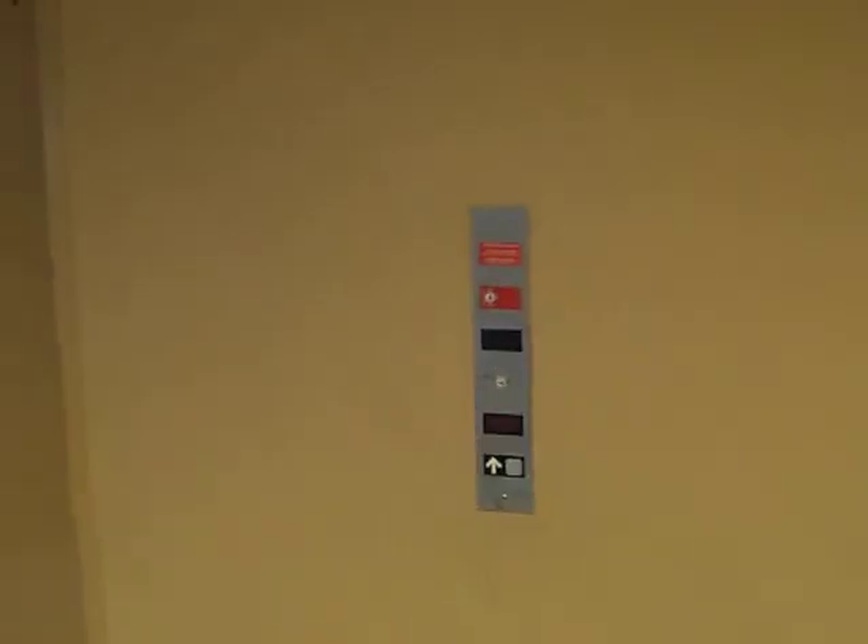We're at the elevators. It's a Dover with impulse. It's fan-free — I just came here and the fan's turned off.